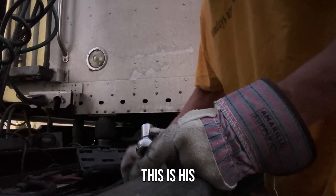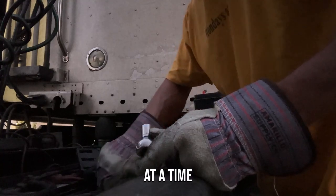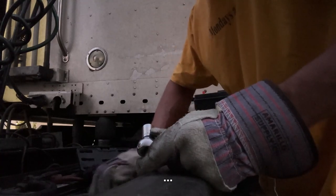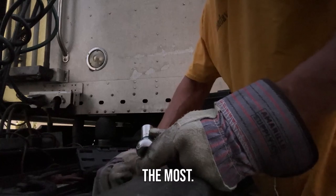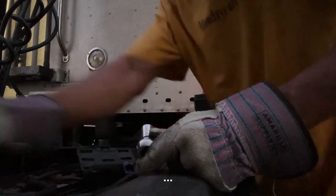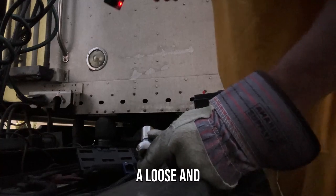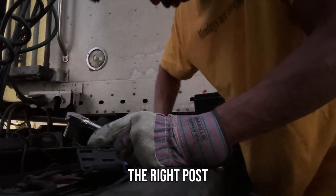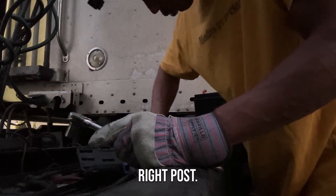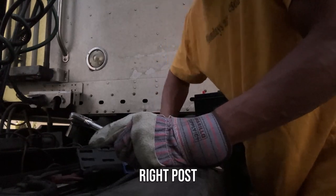Do this one at a time. One at a time — how else you gonna do it? One battery at a time, maybe two at the most. Do not just take all of these things loose and put them back. It's really hard to mix up, but just to keep it simple, make sure you put it in the right way and connect the right cable up to the right post.